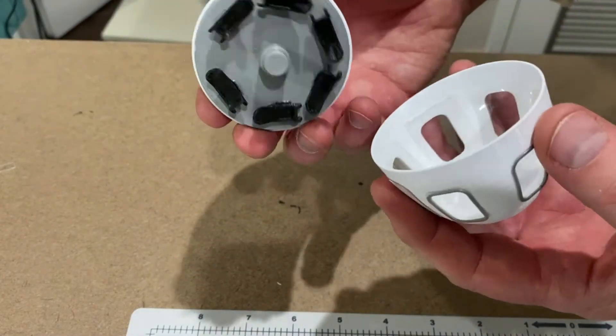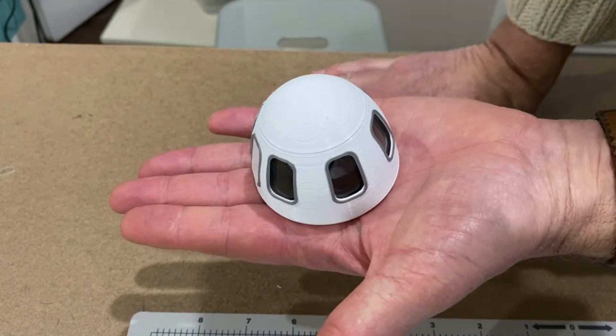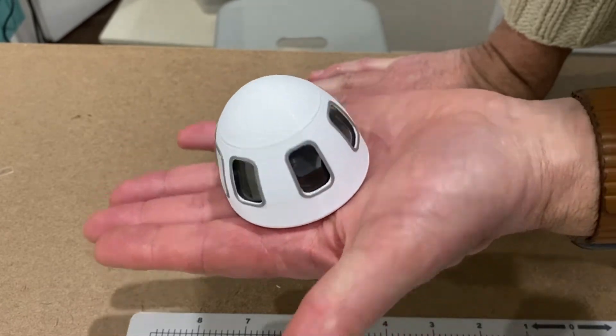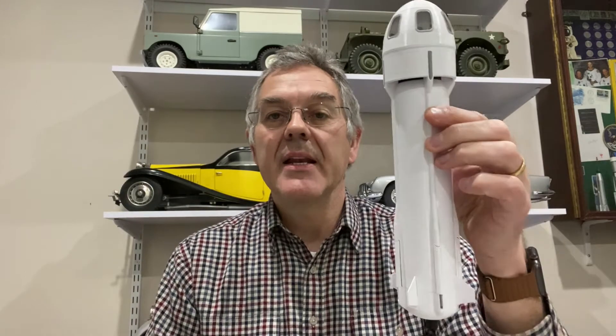Next we have the base of the space capsule and that's going to be glued on. That completes the space capsule and it just clips on there. And there we have it — the New Shepard space capsule. I'm just going to put that on top of the rocket and the construction is finished. It was actually a very simple model to make and you can make it pretty quickly in just a few hours, and it looks very realistic.